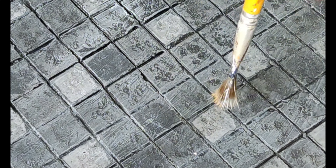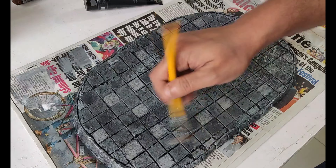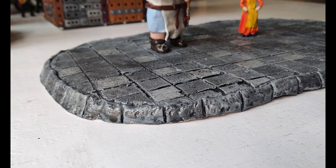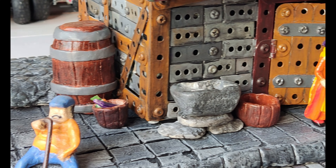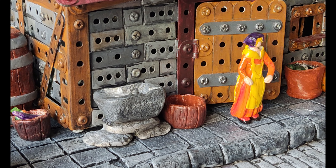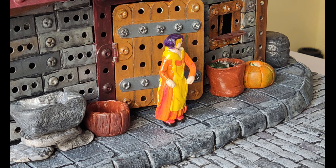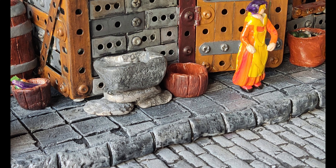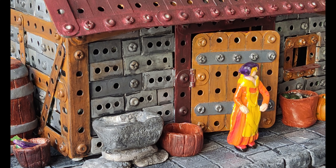The final step is to do some heavy dry brushing to highlight the gray surfaces of the base. This really brings out the textures and makes it look very realistic. As you can see, the base looks really good and helps display the medieval cottage nicely. I'll be following the same process for some other projects I have in mind, so do follow this channel, share, and subscribe. Till we meet next time — take care and goodbye!